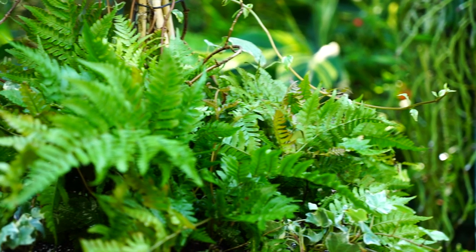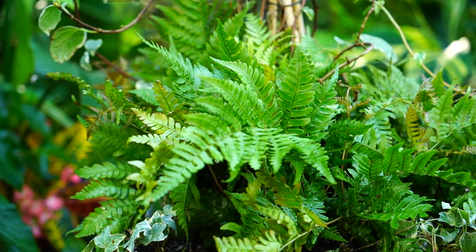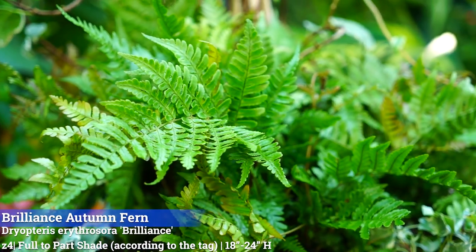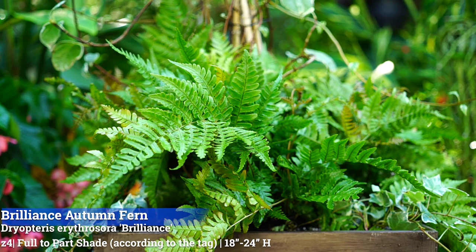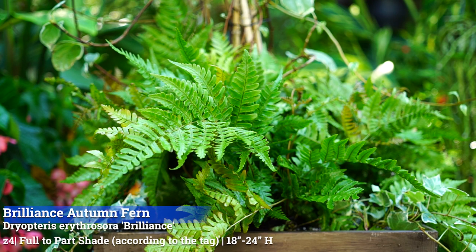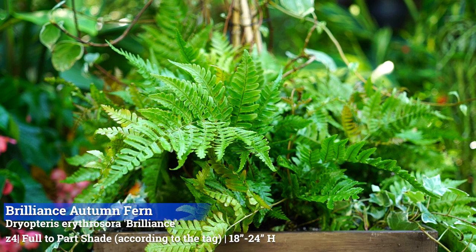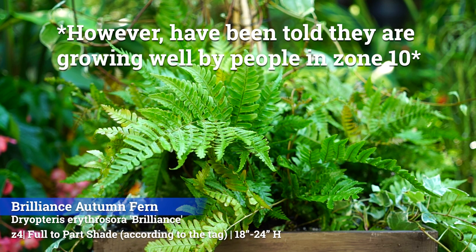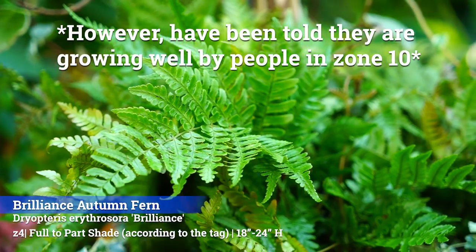I put three of the Autumn Brilliance ferns around here - that's the Dryopteris erythrosora. These Autumn ferns are the Brilliance variety. They like part sun to shade, though just like that vine they've been getting an awful lot of sun and doing just fine. These are hardy zones 4 through 9, they'll get 18 to 24 inches tall with roughly the same width.